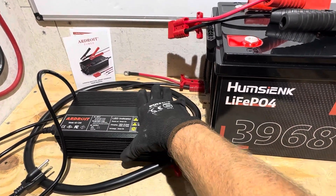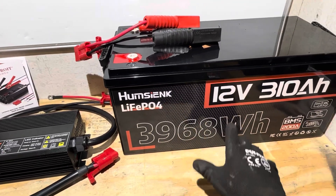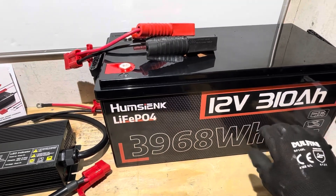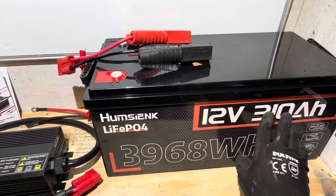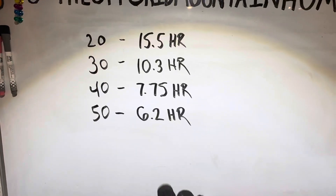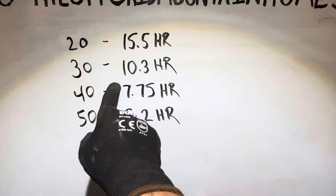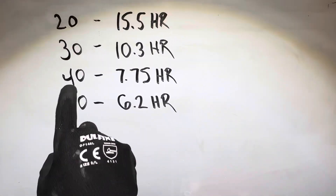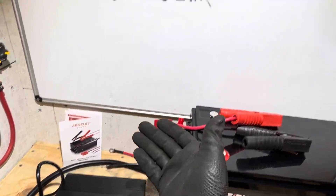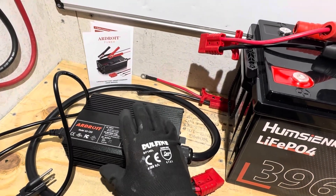Why would someone want a 50-amp charger? Using the Humsync 310Ah battery as an example — dividing 310 amp hours by charger ratings: a 20-amp charger takes 15.5 hours; a 30-amp charger takes 10.3 hours; a 40-amp charger takes 7.75 hours; and this 50-amp charger takes 6.2 hours if the battery were flat. So you save quite a bit of time going with a larger current charger.